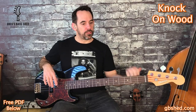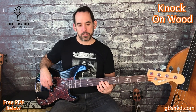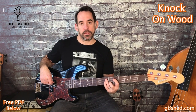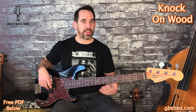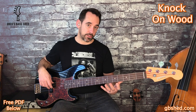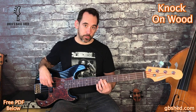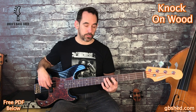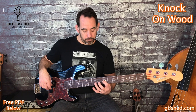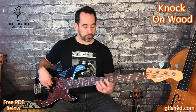We start with these running eighth notes on an E — seventh fret of the A string — then E, G. We play that G at the end of the first bar, then G at the fifth fret of the D string. Shift with your first finger to A at the seventh fret of the D string, then B, D, back to B.